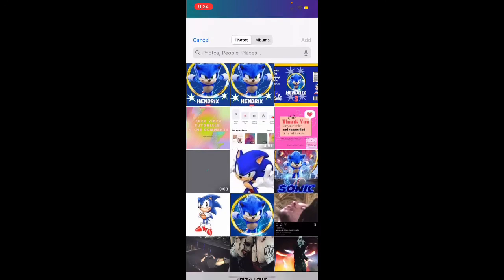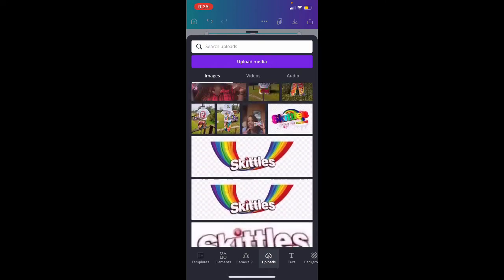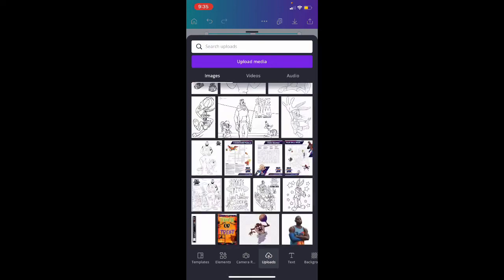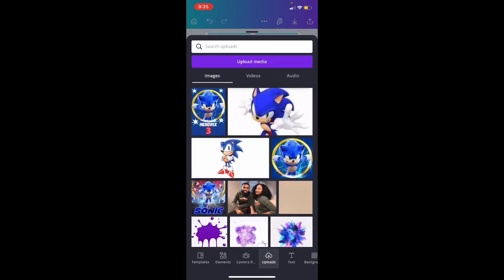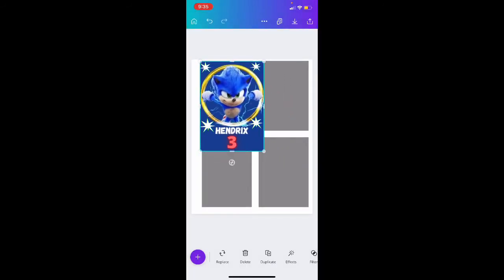Press add and they're going to upload it for us. The great thing about Canva is if you have multiple pictures, you can actually upload them at the same time. So we have this, and all we're going to do is make it fit the square.